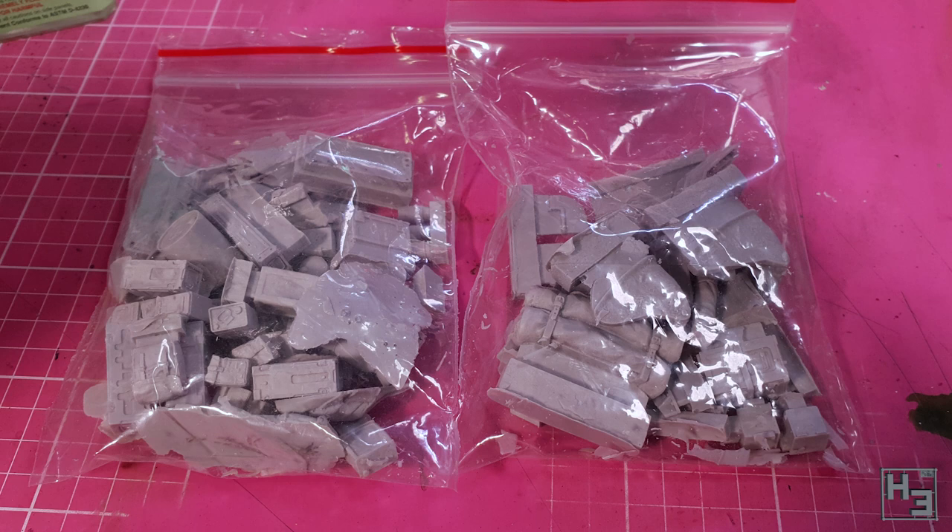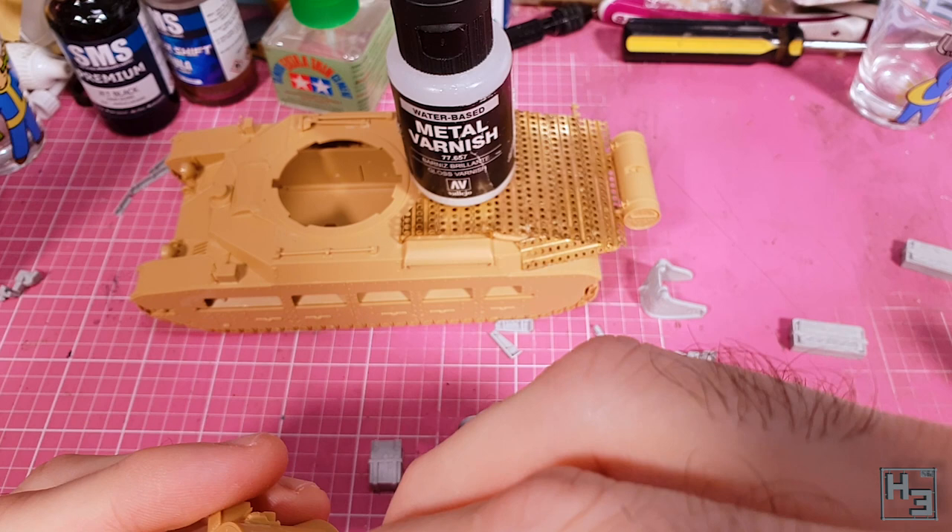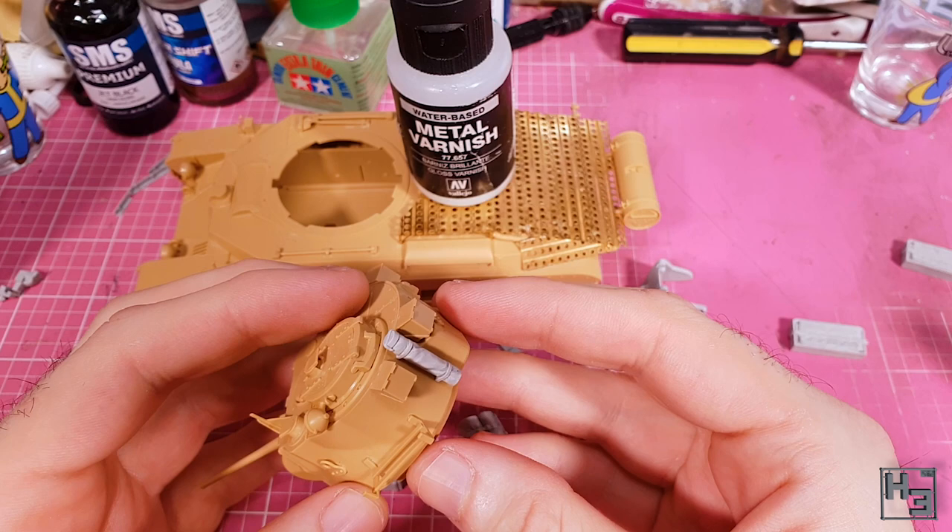Moving right along, here are the two bags of resin bits. This is prior to clean up and you can see there's quite a bit of excess resin there. These were also from Firestorm and included a different engine deck covering — a more meshy one. I obviously decided that the Marsden mats were more interesting. With these resin parts I started out adding the parts that would make this stand out as the Australian Matilda, then followed with more general stowage. A few of these resin parts duplicate those included in the kit, like this roll tube thing. I think the resin one looks a bit more interesting than the plastic one, so onto the rear of the turret it goes.